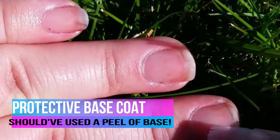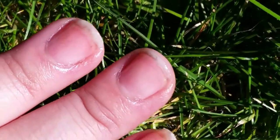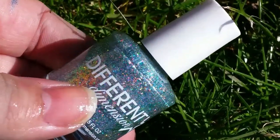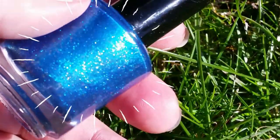I put on a base coat — just a normal bog-standard all-in-one base coat. The first polish was Different Dimensions 'Slay Your Own Dragons' — so holo, so gorgeous. The second one is Native War Paints called 'Sir Didymus.' I bought it for the name first and the color second, but the color is gorgeous.